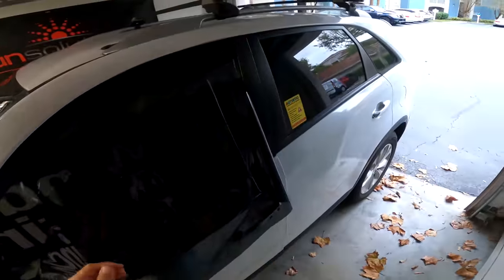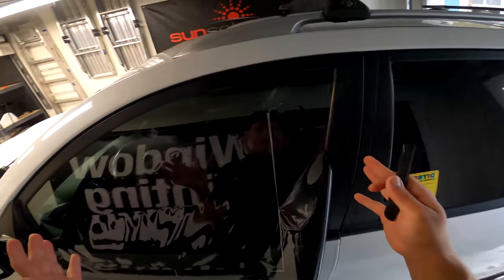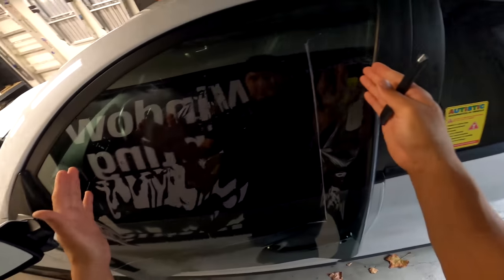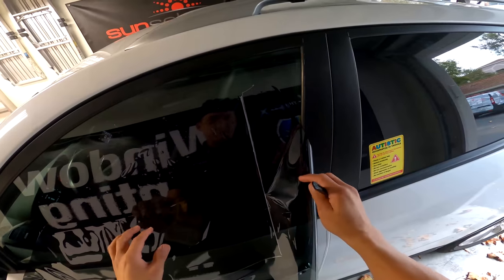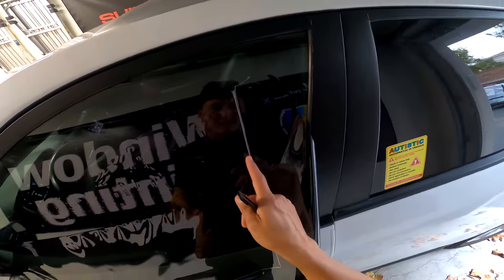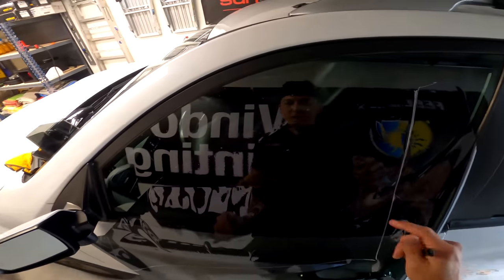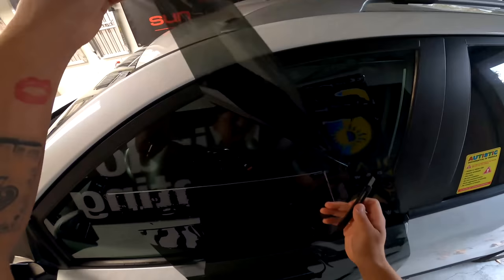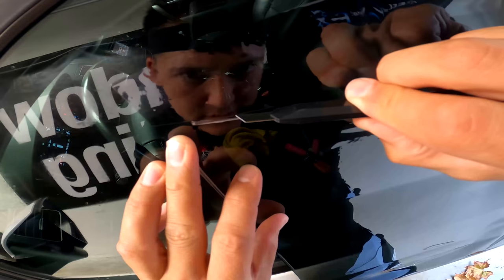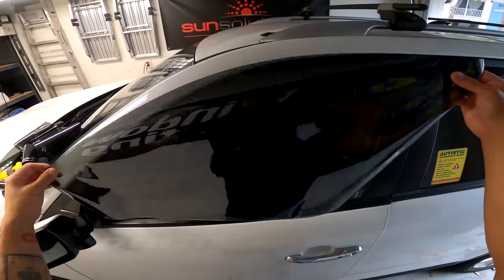The top edge is now cut. For the lines on the edges: we cut the window close to exact, but we need the film to be slightly bigger than the actual frame so we can hide the edge behind the plastic of the door. These lines are pretty much exact, so I'm going to go about an eighth of an inch outside to make sure I'm a little bit bigger. Let's go ahead and finish the sides. All four sides are now cut.